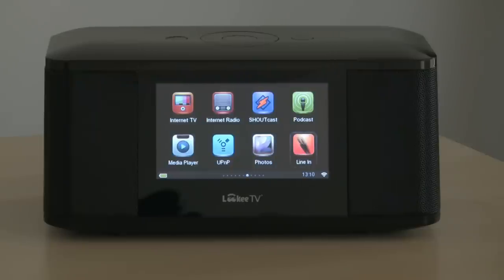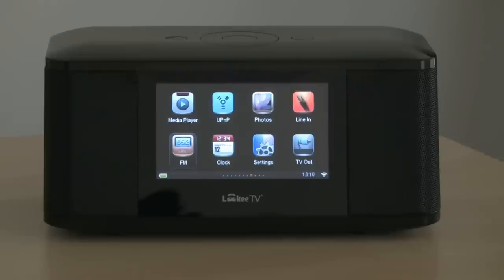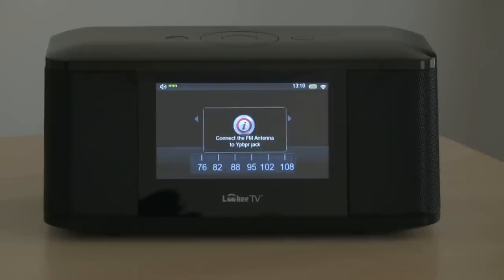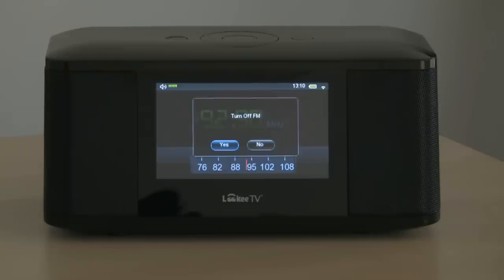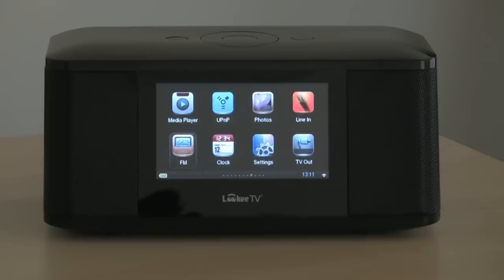We can display photos in a picture frame, or with line-in, have 3.5 millimeter audio devices. And there's FM — this is the local FM radio, and the radio didn't require any internet connection.